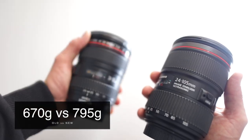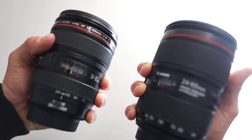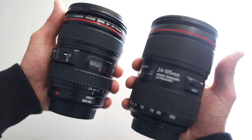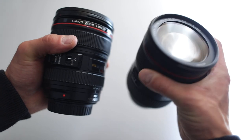Comparing both lenses side by side, the Mark 1 version does not feel as solid as the Mark 2 version, but it's much lighter — you can really feel it when holding both lenses together. And of course it's a bit smaller than the Mark 2 version.